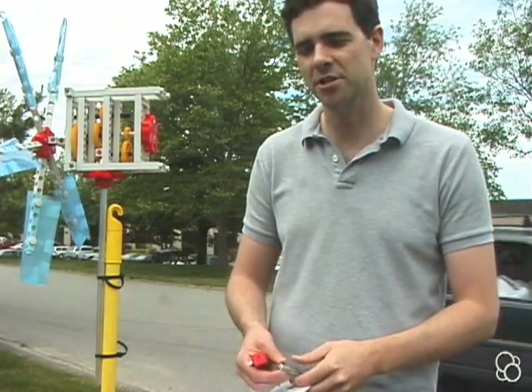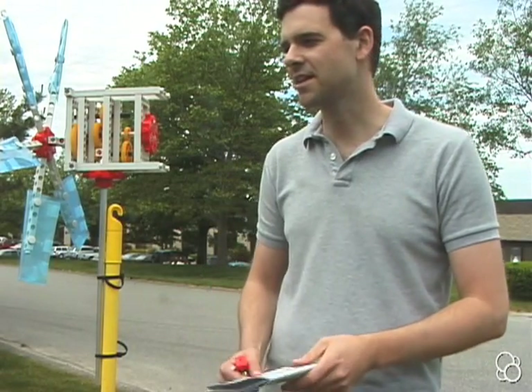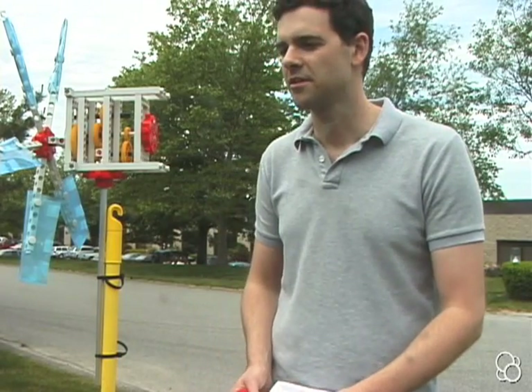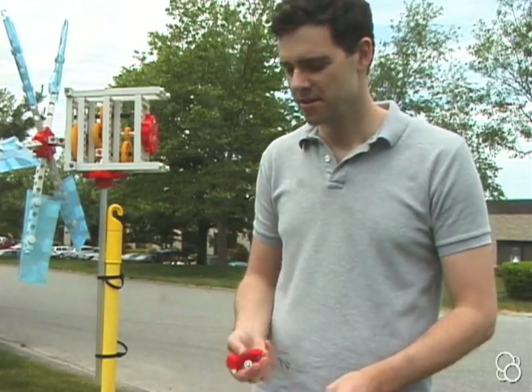Now we're going to do experiment 19, where you use the windmill to recharge a rechargeable battery. In the same way that in experiment 18 we used wind power to light an LED, we're now going to use it to generate electricity to charge a rechargeable battery.